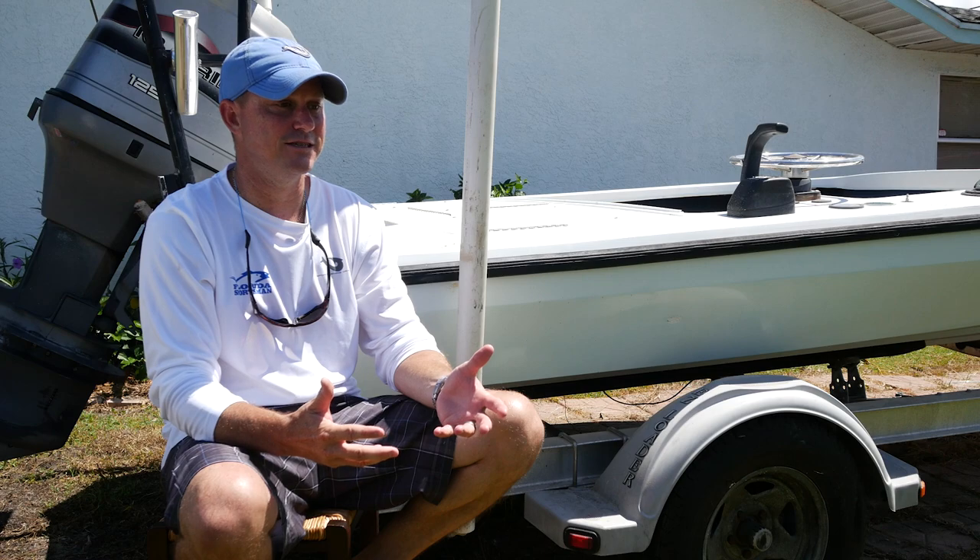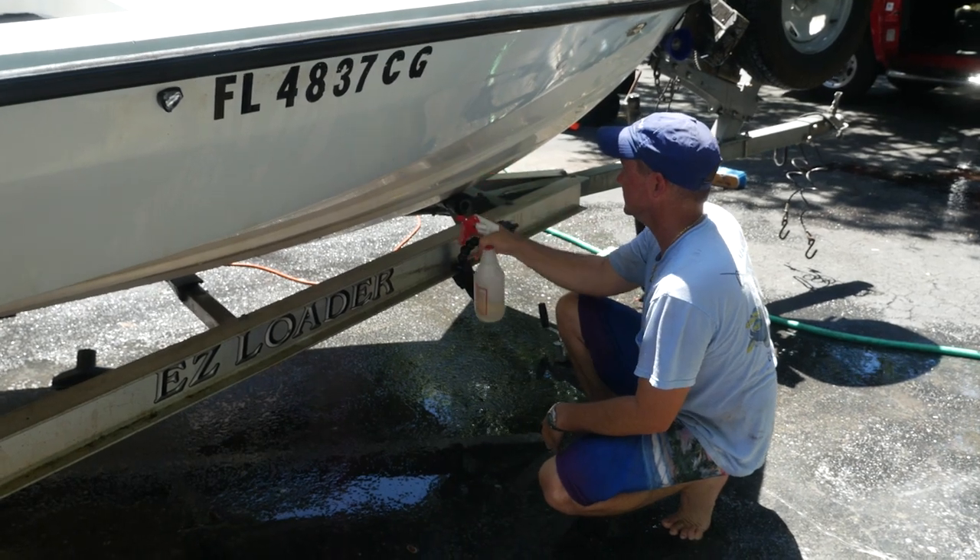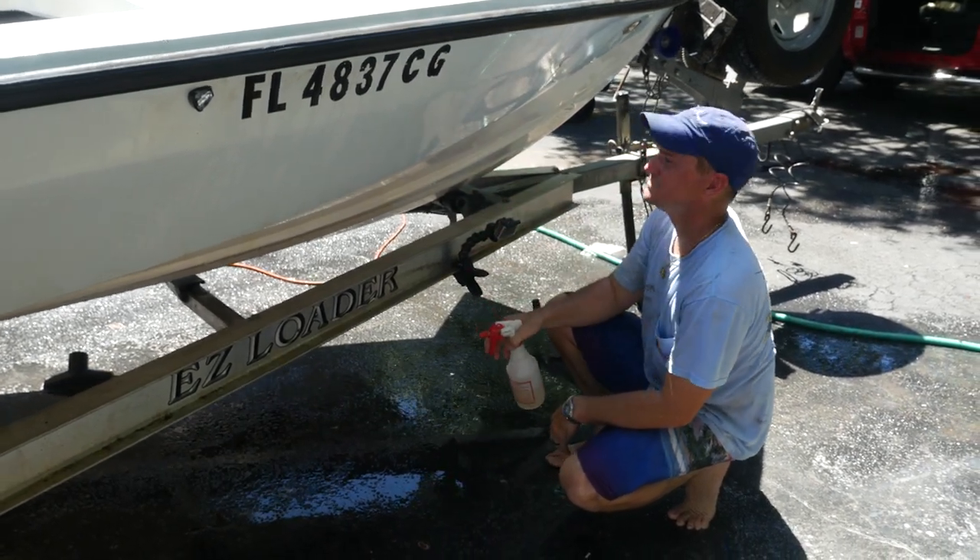Every little stain that was there, we did have to go back and use Starbrite's Easy On Easy Off, which is a little more aggressive. You spray it on there and it does its own thing — you don't have to touch it. It basically just rids itself of anything that was on the boat, and then you get your boat back.